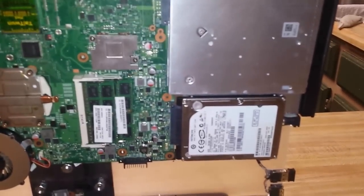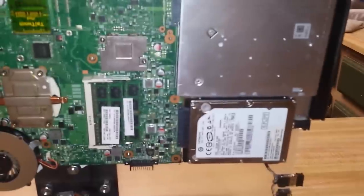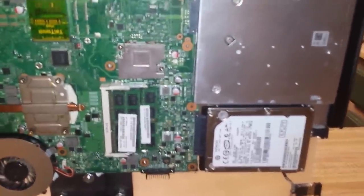I tried it with a power source that I had and it booted up and everything. It worked okay, but the power source was overheating really badly because it was old and I think it has a short in it somewhere.